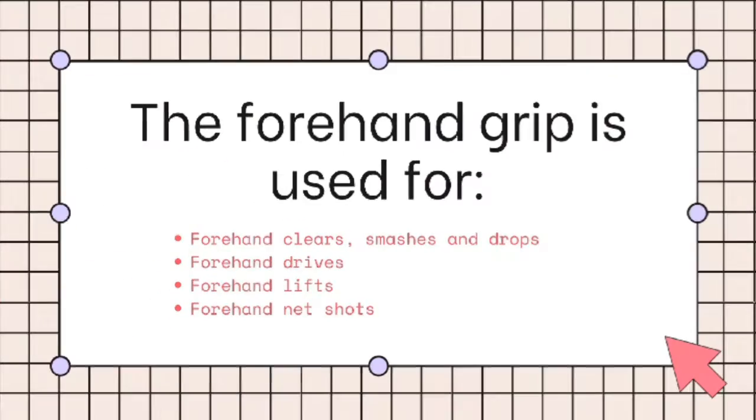A tight grip will also limit your ability to generate control and power in your shots. The forehand grip is used for forehand clears, forehand smashes, forehand drops, forehand drives, forehand lifts, and forehand net shots.